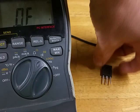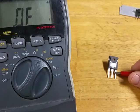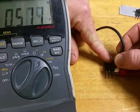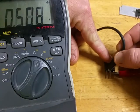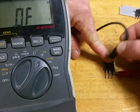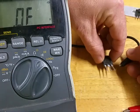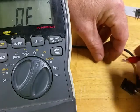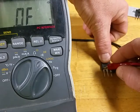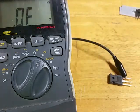Here's one more simple test of a brand new MOSFET to show you what you should see. From the source to the drain: 0.5. To the gate: nothing. If you switch the leads around — source to drain: nothing. Source to gate: nothing. This is a good MOSFET, it's brand new.